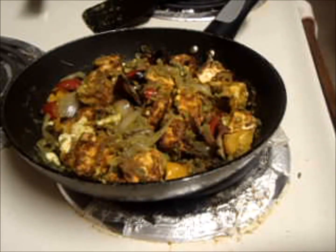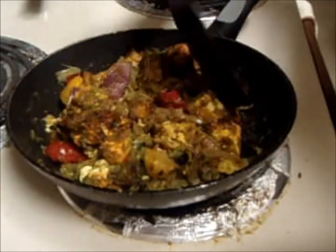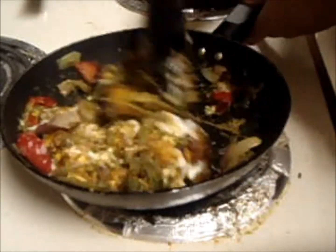Add tomato ketchup, curd, and water into it and cook on a low flame for around 20 minutes. In between, add some butter into it.